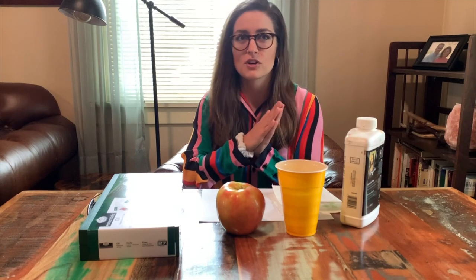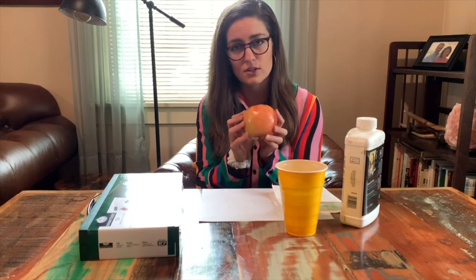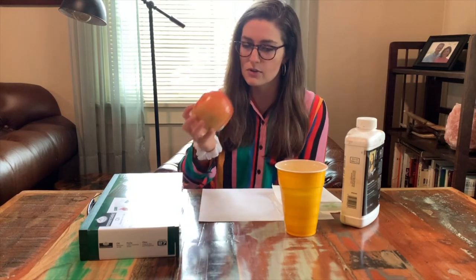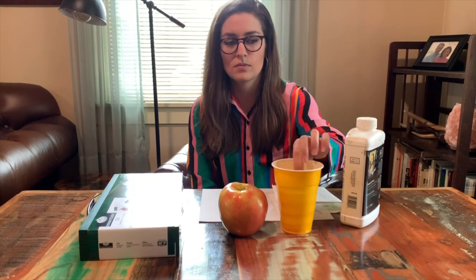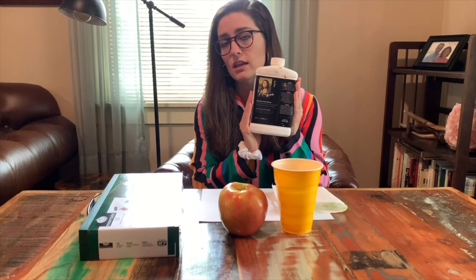Years ago when I first started oil painting, the first thing I ever painted was an apple. So that's what we're going to paint today. You can use the reference image I have in the description below, or you can pick up an apple in your house, whatever you want. I've got my apple here. The other supplies that you're going to need: a cup, and odorless paint thinner. I have a link in the description of how you can get that, delivered straight to your door.